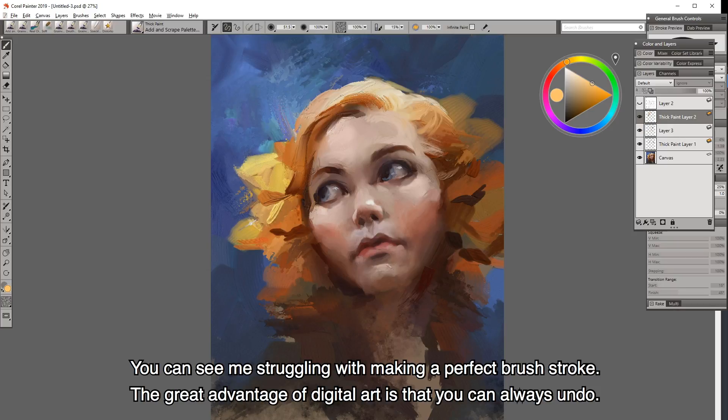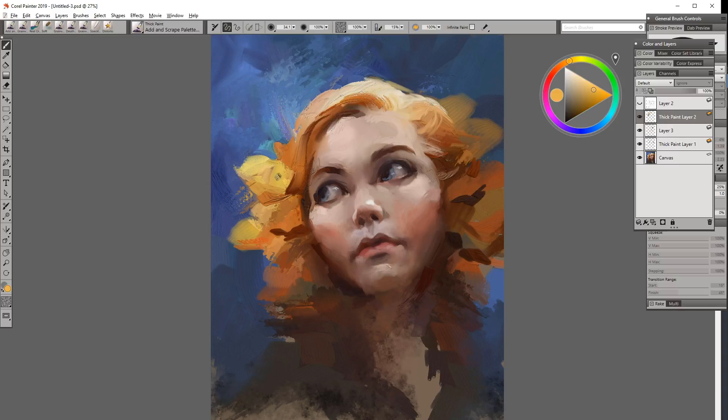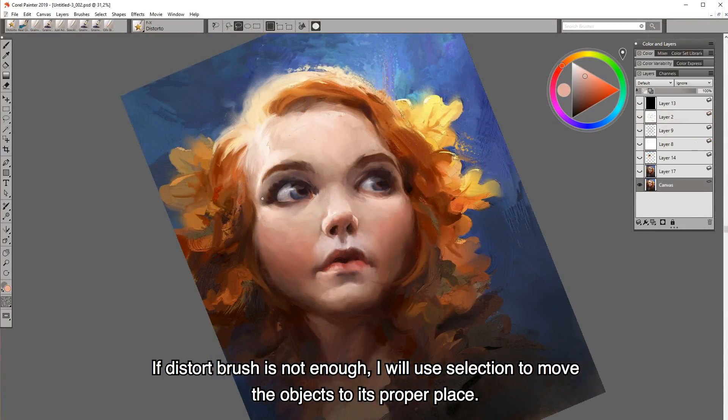You can see me here struggling with making a perfect brushstroke. The great advantage of digital art is that you can always undo. If the torto brush is not enough, I will use selection to move the objects to their proper place.